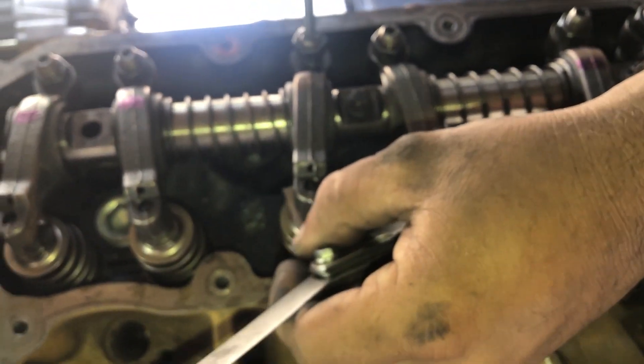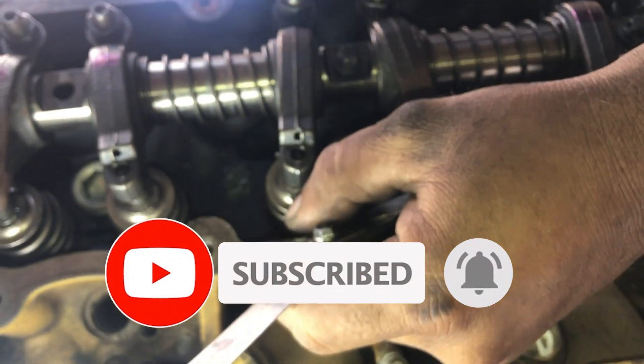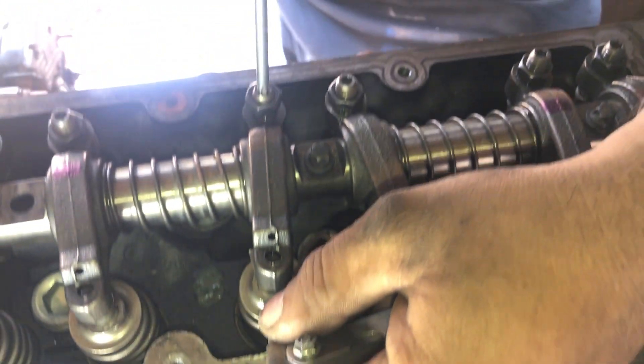Now we will adjust the remaining three tappets: number 2 cylinder intake and exhaust, and number 3 cylinder exhaust valve. This is the intake valve of number 2 cylinder.